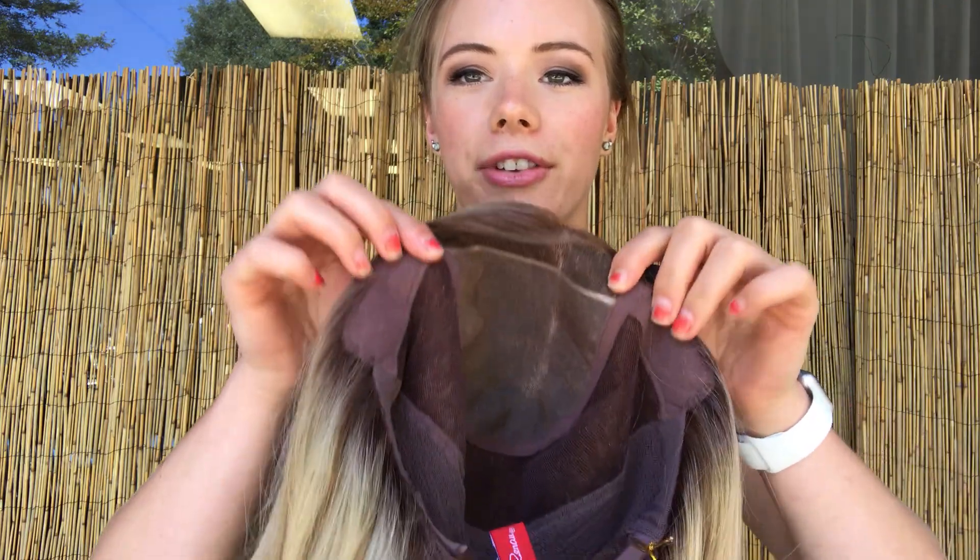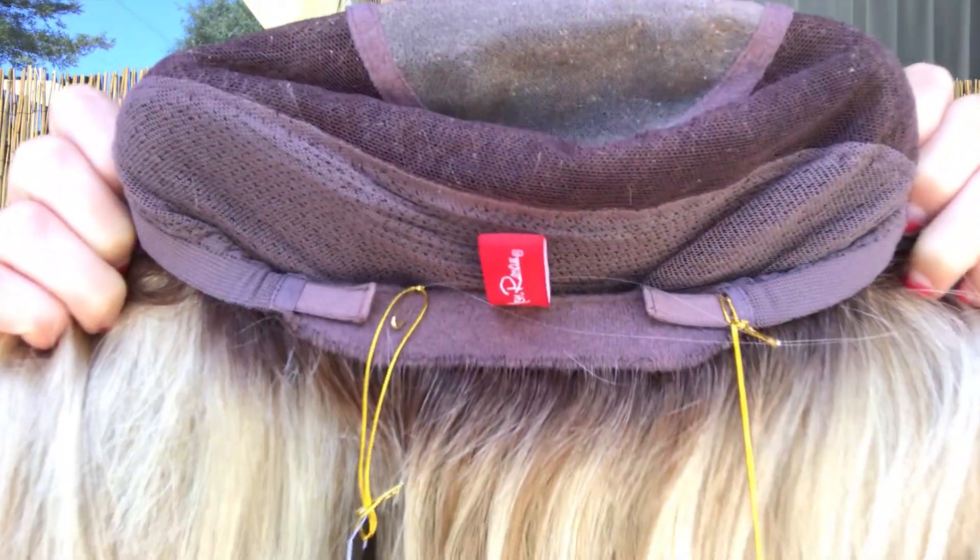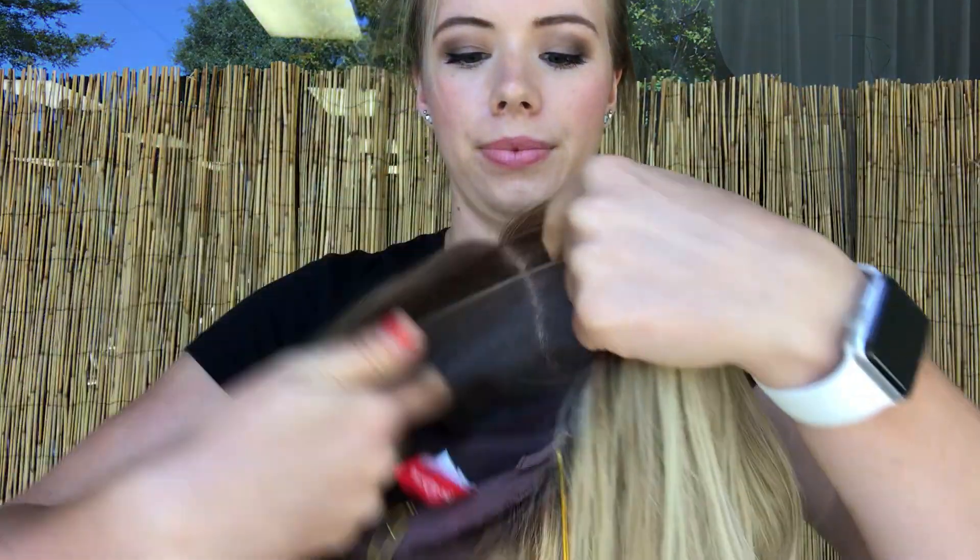And I'll show you the inside of the cap. There are velvet ear tabs and adjustable straps to the nape. And here's another look at the hairline.